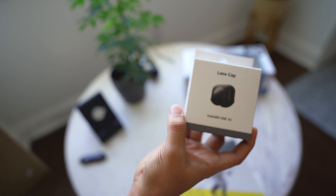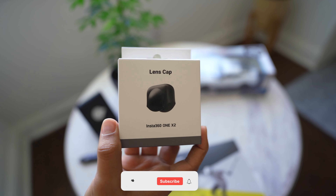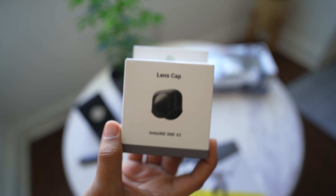There is a lens cap, which is obviously very important. Because, if you don't know, there is a camera on both sides, so the lens cap is very important.